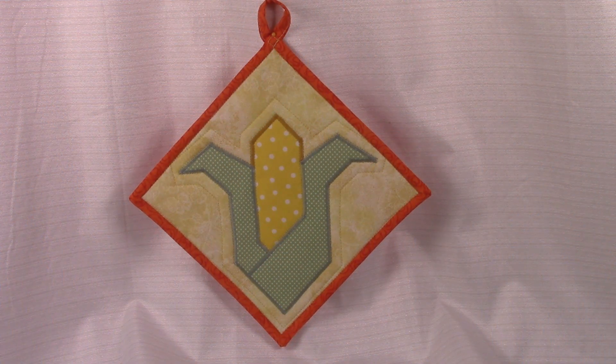Hi everyone, this is Cheryl and welcome to my sewing room. I'm going to demonstrate how to make this really cute corn husk applique pattern and I'll show you how to put it onto a pot holder. So let's get started.